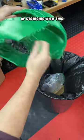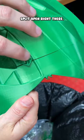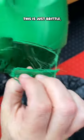There was a ton of stringing with this silk PLA. And it did split open right there — this is just brittle.